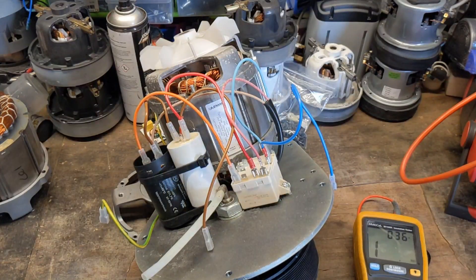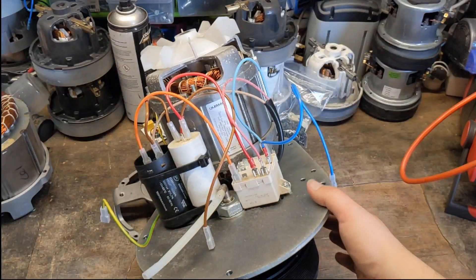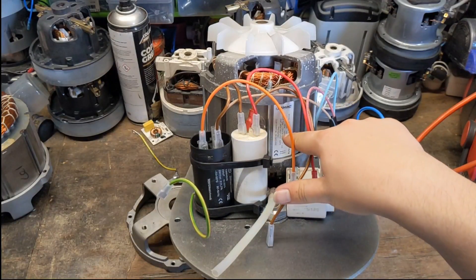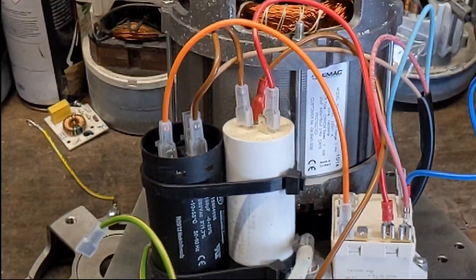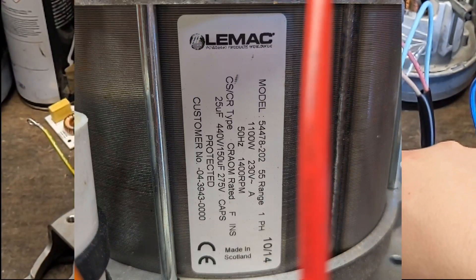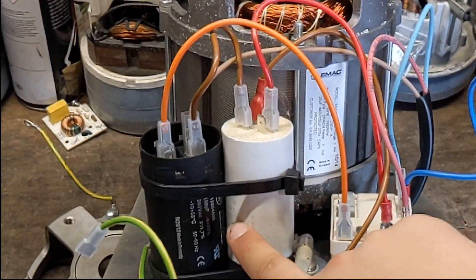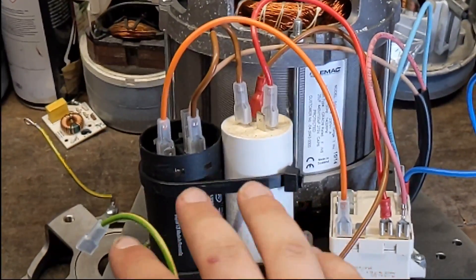Now we'll test the capacitors. One of the things to check, especially on motors like this, is sometimes people change the capacitors but they put the wrong one in. On these particular motors we have capacity type 25UF 440V, and then we have 150UF and 275V. I can see that one there is 25UF, that one there is 150. Yes, we've got the right capacitors in there.